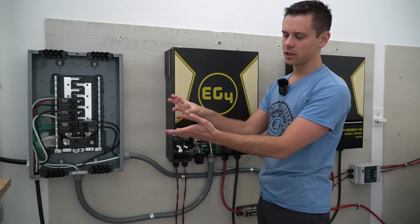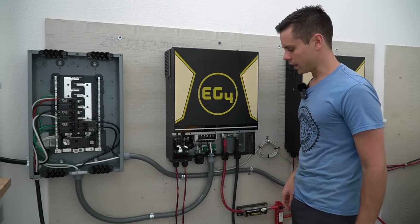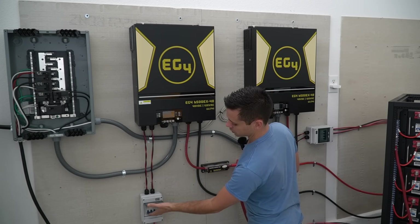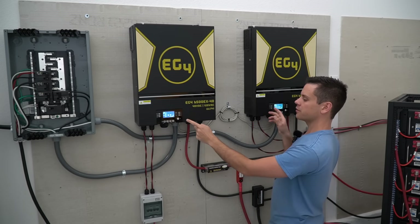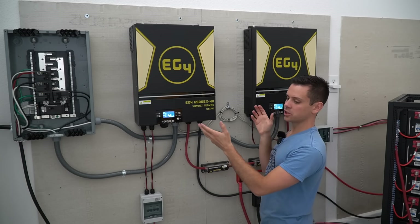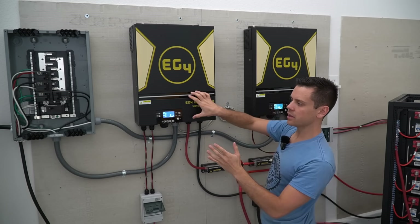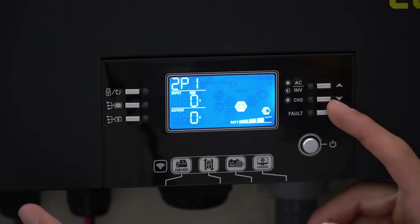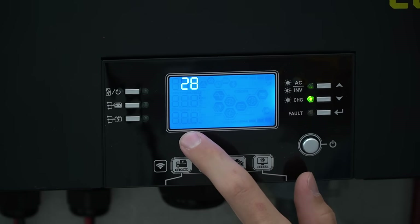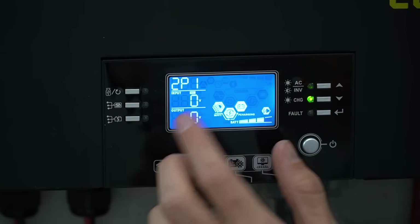I will have a picture of this configuration on my website that you can copy. After these connections are made you are finally ready to program these inverters so they can communicate together. First we need to turn these on without turning the inverter on — the easiest way is to connect solar power and flip those switches; the inverter is still off. You can see this button has not been pressed and the light bar is not illuminated, meaning the inverter is off — you cannot change settings while the inverter is on. To get these to communicate, hold down the enter button, press the down button, go to setting number 28, press enter, and change it from 'sig' to '2p1'. Press enter, then escape, and the main menu should say 2p1.